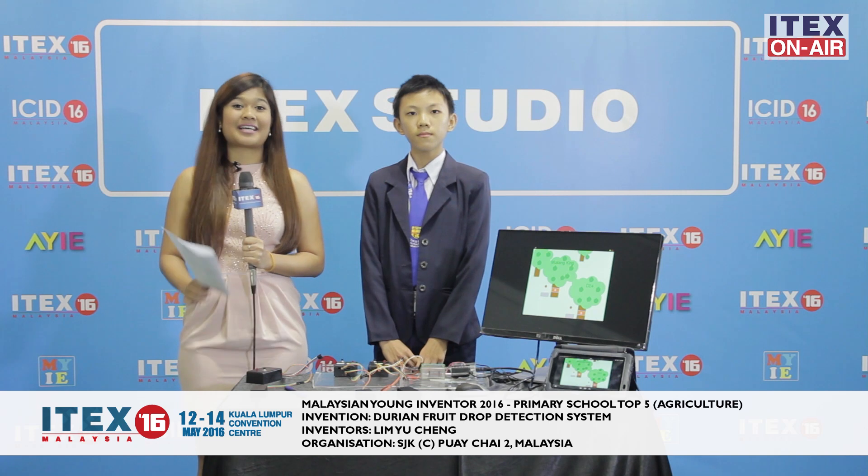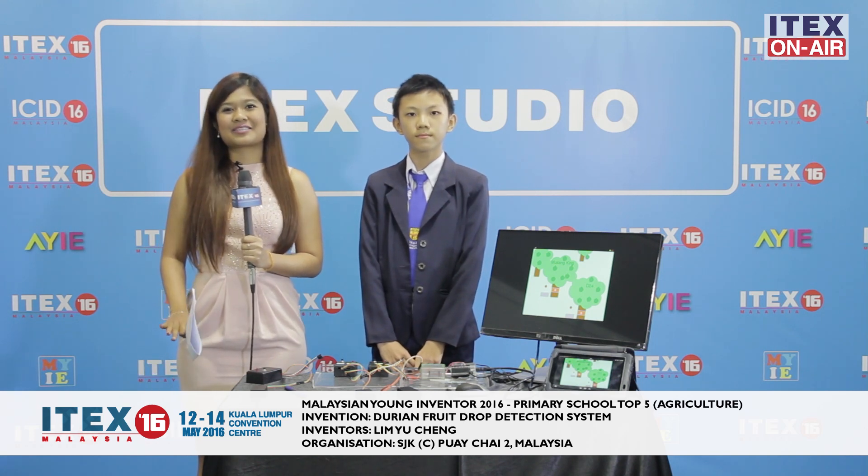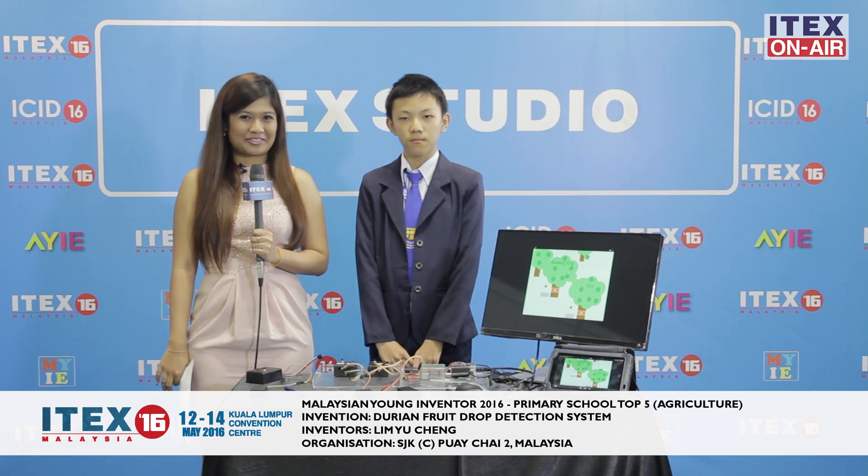If you are a durian lover, you would love the next invention that we're about to feature right here. Lin Mi Cheng, a student from Pui Chai 2, has invented the Durian Fruit Drop Detection System, and he's here to tell us why we should all be excited about his invention.